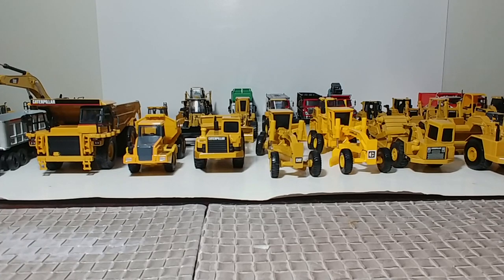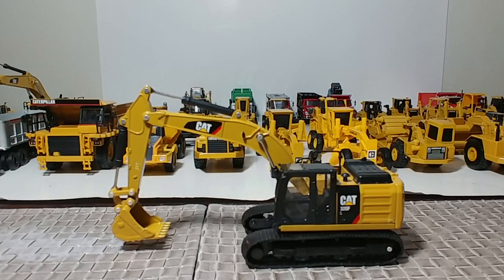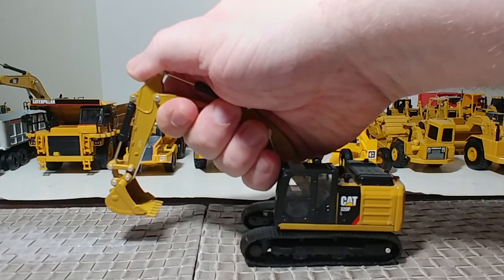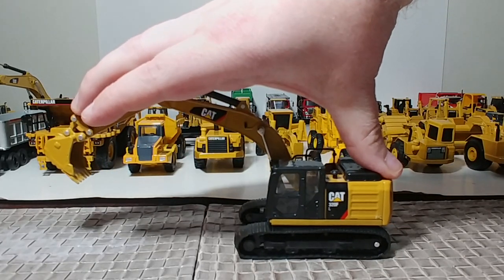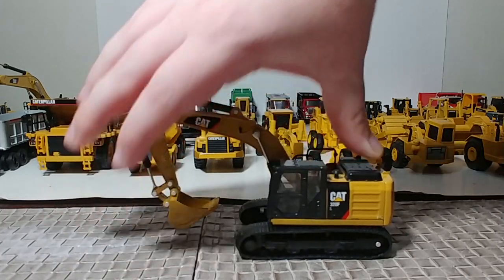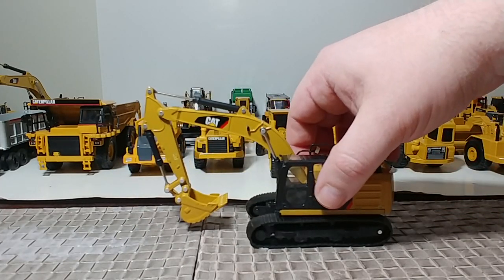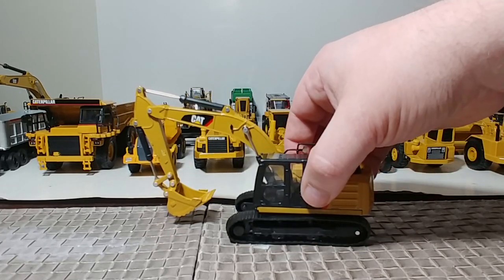Here is the last of the four-piece brand new Diecast Masters lineup, and probably the one that will sell the most: the Cat 320F L with rubber tracks and decent functionality. It rotates 360 degrees and has boom, stick, and bucket movement as you would expect. It's got quite a lot of stiffness in it, so it has a decent amount of play value. Could have done better with the rubber tracks, but what do you want for $20? For fans of Cat equipment and 1:64 scale models, this will probably sell very, very well.